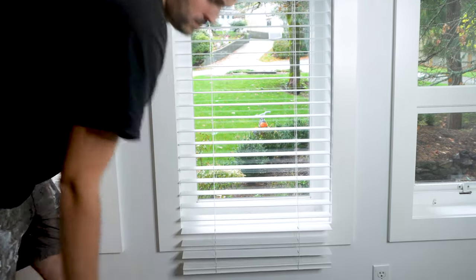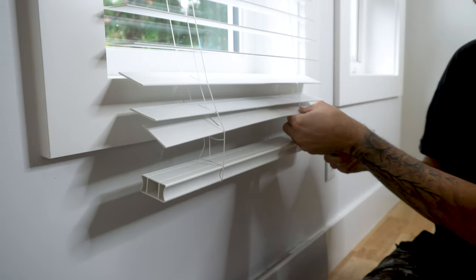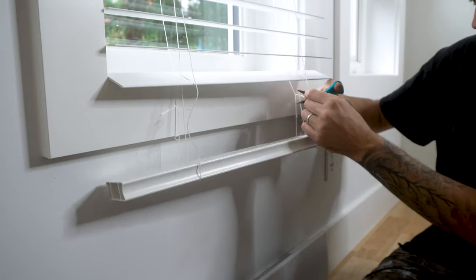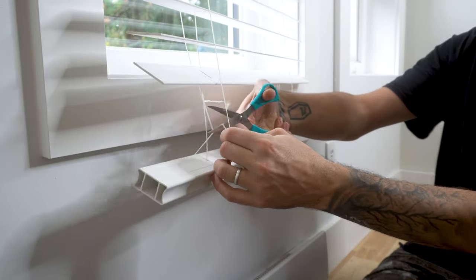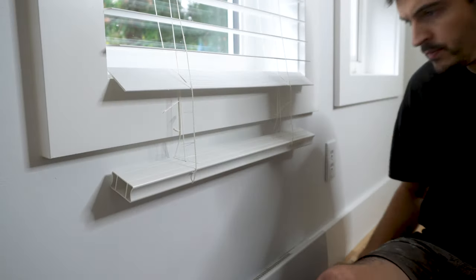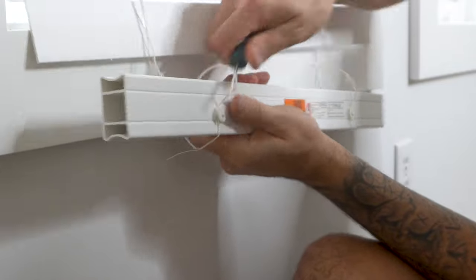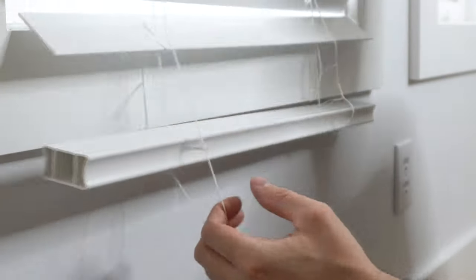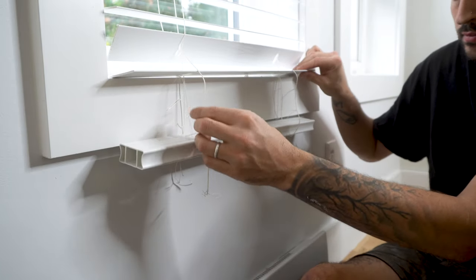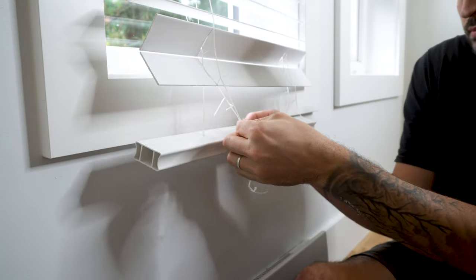Because these blinds were slightly bigger than my window opening, I had to cut them down in length. I fully extended the blind and then cut any slats away that protruded the bottom of the window. I also cut away the horizontal cords which were holding those slats into position. Using a small flat screwdriver, I removed the bottom rail plug. I trimmed down the outer vertical cords approximately two inches below where the new position of the bottom rail will be.